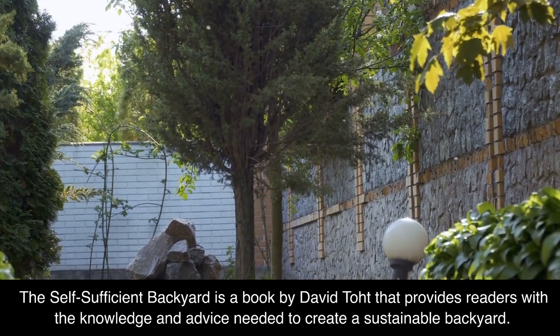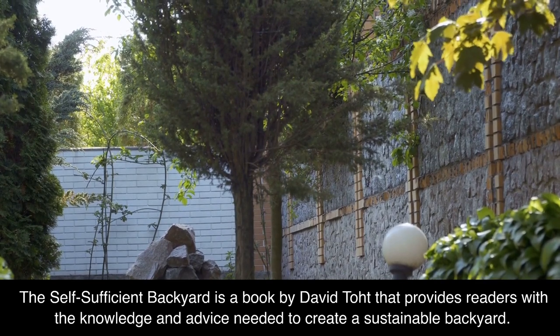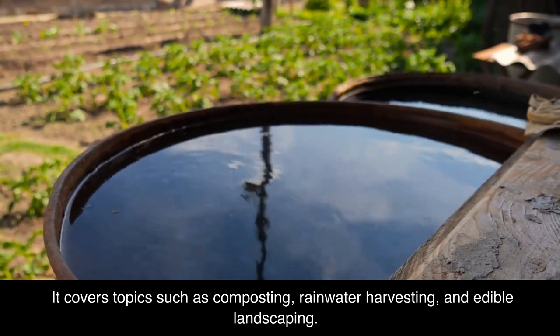The Self-Sufficient Backyard is a book by David Toth that provides readers with the knowledge and advice needed to create a sustainable backyard. It covers topics such as composting, rainwater harvesting, and edible landscaping.